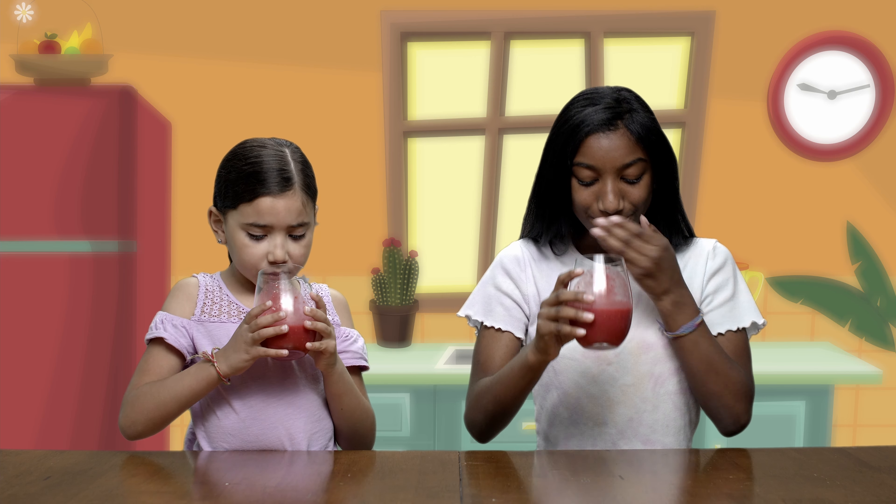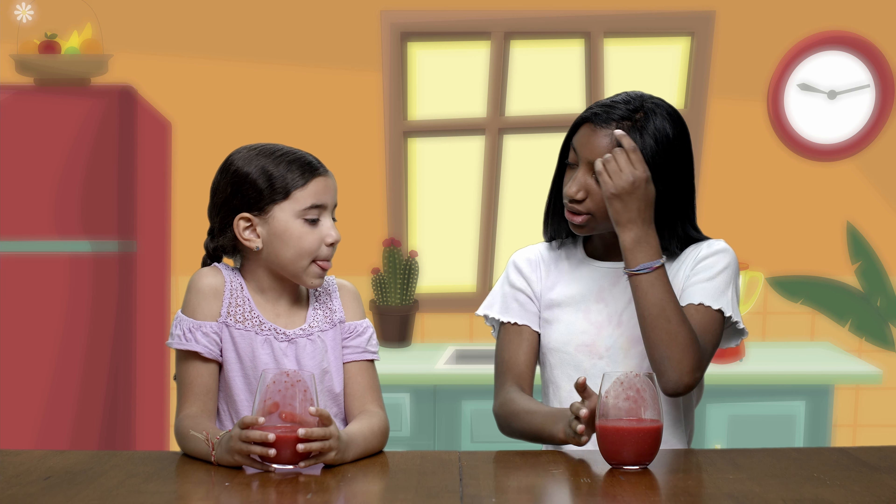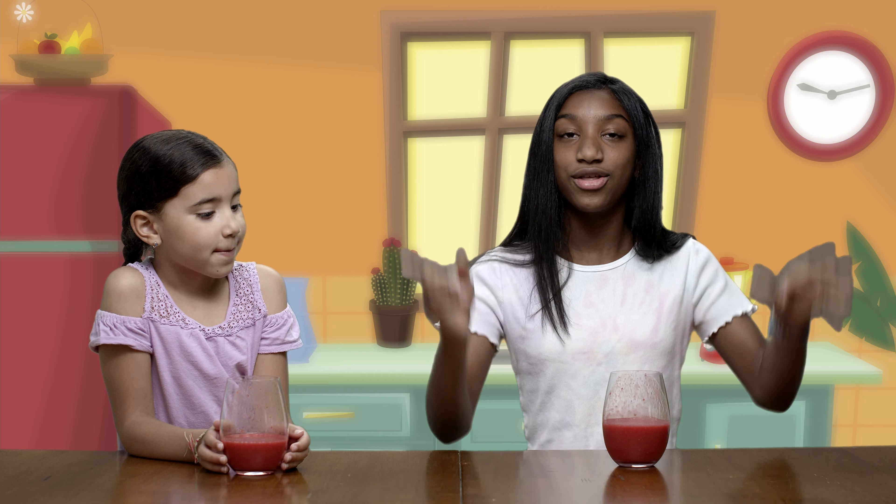Okay, let's try it. How does it taste, Cecilia? Good! You really do know what you're doing, Leilani. Thank you, Cecilia! Well guys, I hope you enjoyed this video. Try this smoothie, it tastes really good. The recipe is in the description below.